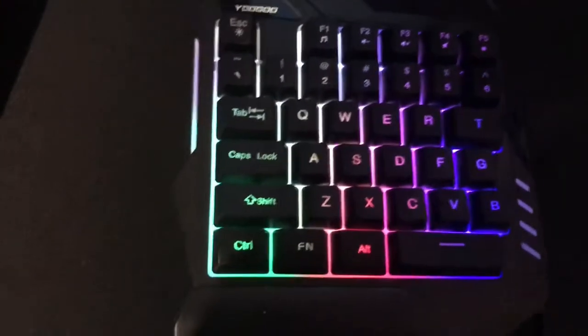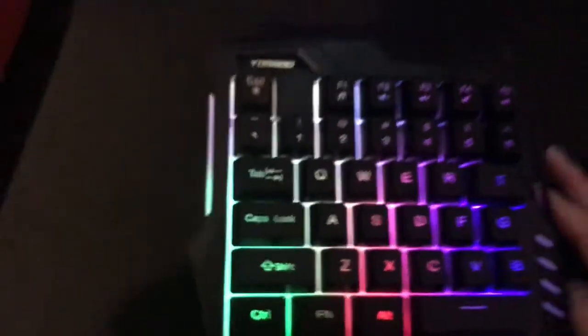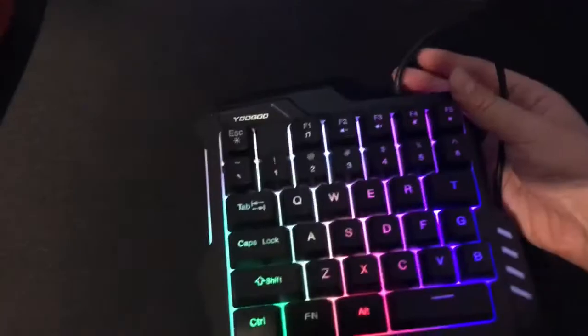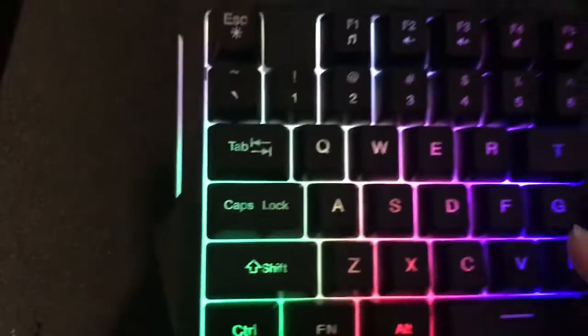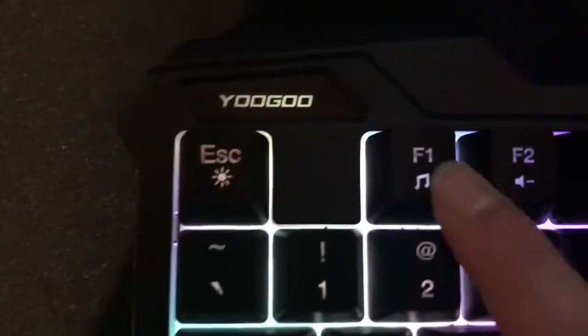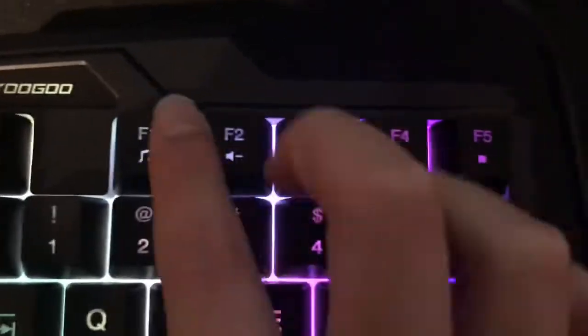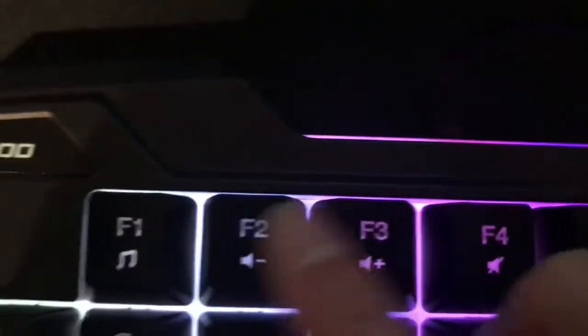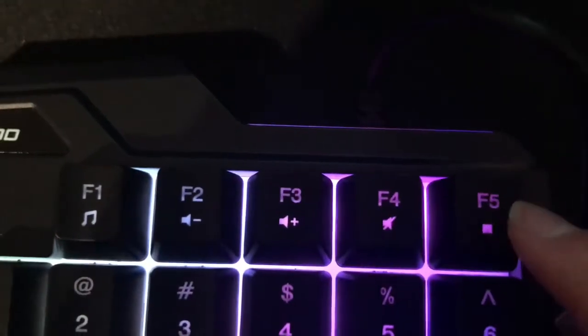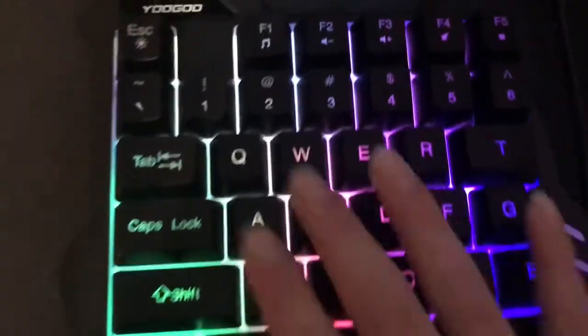It's pretty good for typing — I really like it. That turns off the lighting. It's really cool but I'm not a big fan of the lighting; I mostly like RGB or single color, more customizable options. It has some media function buttons — like volume up and down and track controls. I really like it.